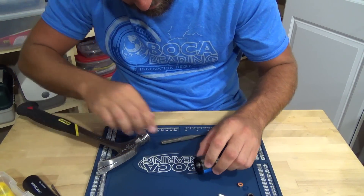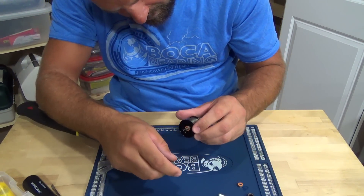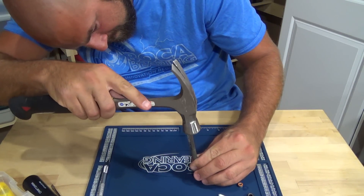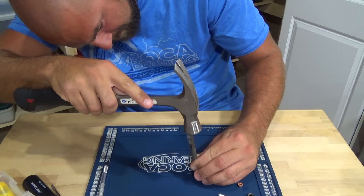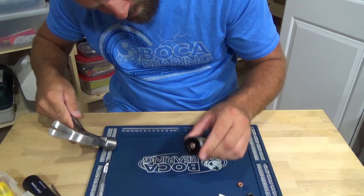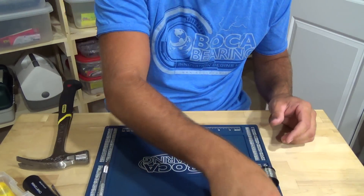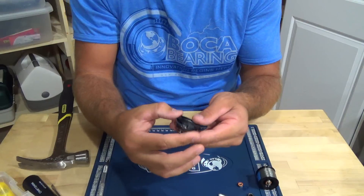Tap it through — oh, went too far. Back it off just a touch. There we go, just get it centered. All right, that's it.